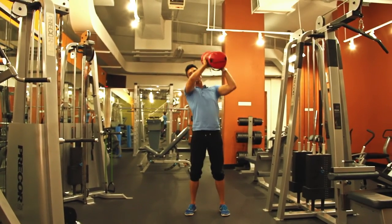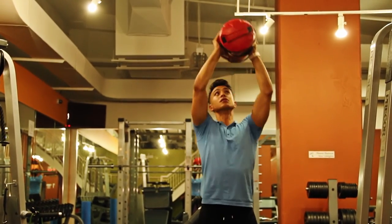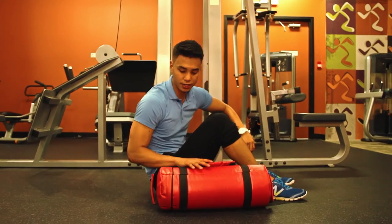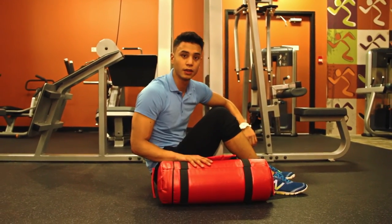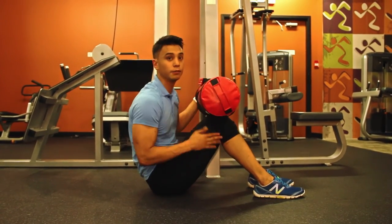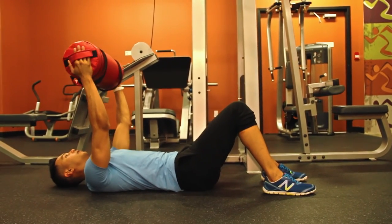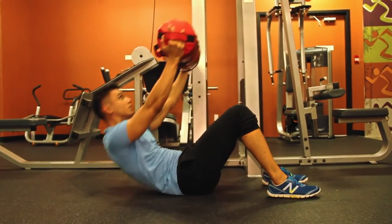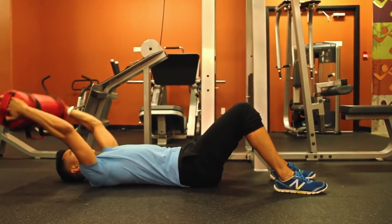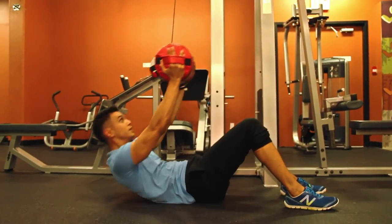Now we're going to do the last exercise of the circuit — sit-ups with the sandbag. Get into the sit-up position with feet flat on the ground and knees back. Hold the sandbag at each end, crunch up, and slowly lower yourself back down. Repeat — crunch up and slowly lower yourself down.